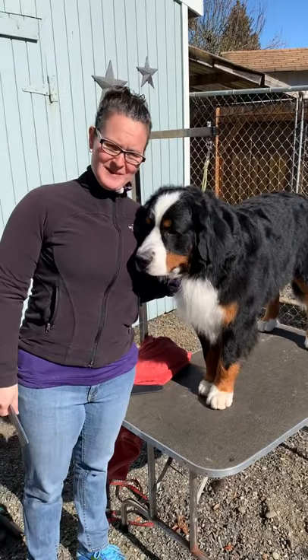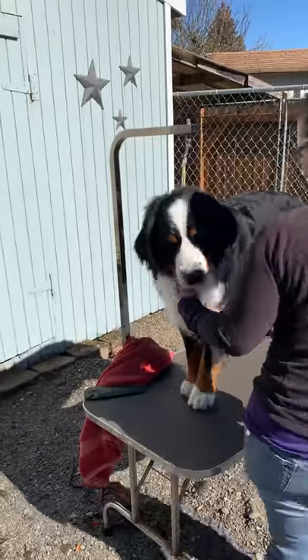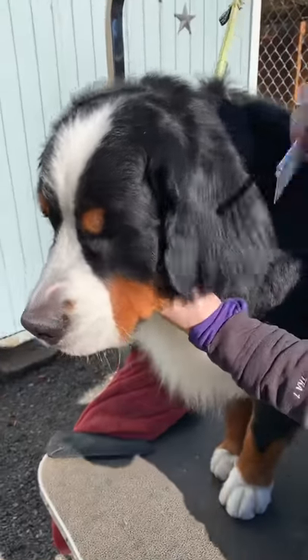We're gonna do ear trimming today. Iger's gonna help us out with this. As you can see, his ear hair is long. It's not as long as some can get, but how do we trim the dog's ears for the show ring?